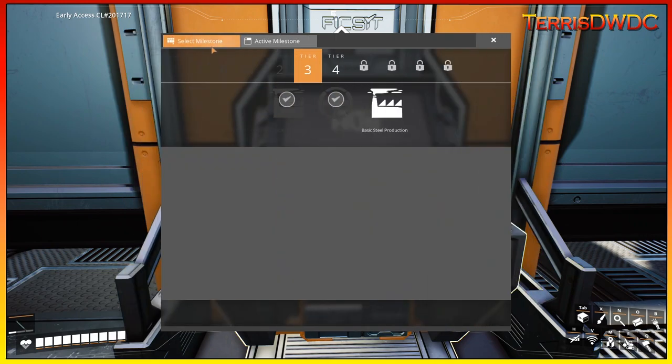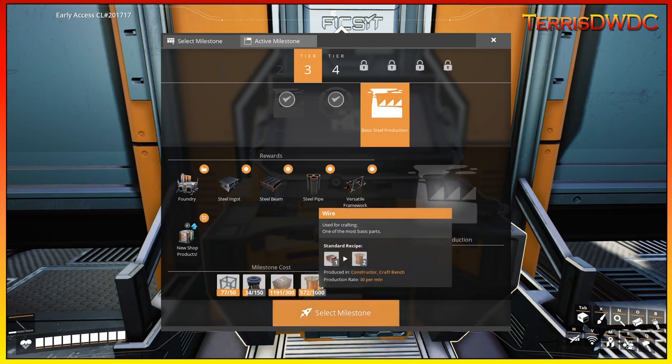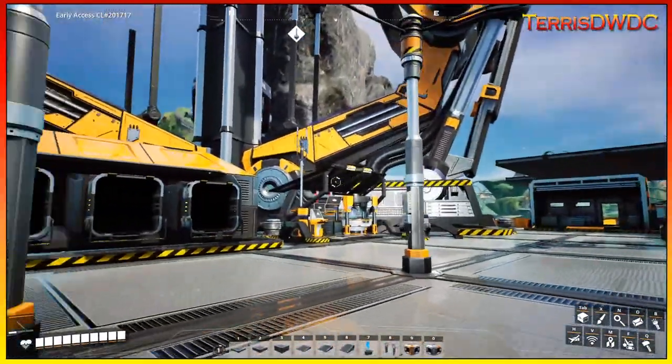So what do I need for the next milestone? Let's select Basic Steel Production. We need modular frames — we're good. We need rotors. I've got to go get some more concrete — we're good — and some more copper wire. So I'm going to go gather up those materials and then we'll be able to finish off Tier 3.